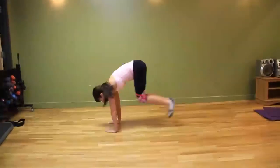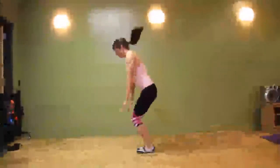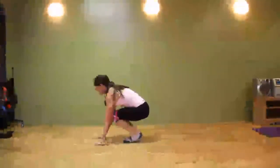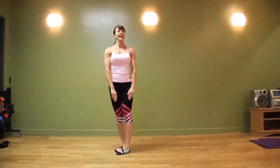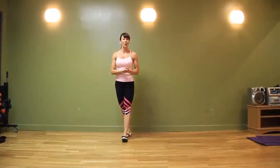As you get stronger, you'll be able to kick those legs right back, bring them in, nice strong vertical, straight up. And that, my friends, is a burpee.